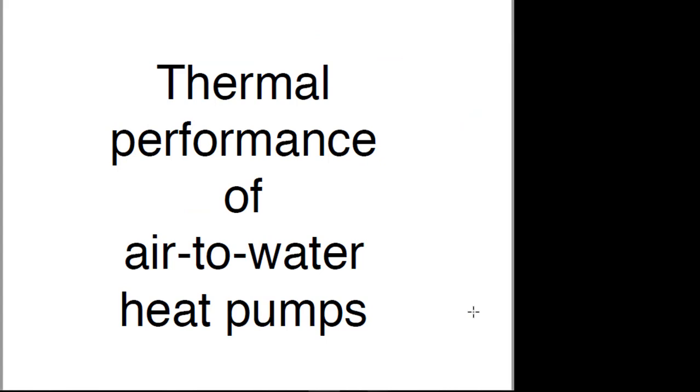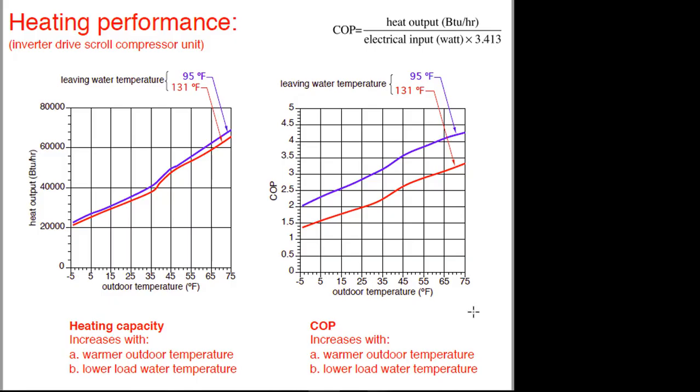I want to spend a lot of time on this. One of the things we've heard several times today: as it gets colder outside, both the heating capacity and the coefficient of performance of heat pumps goes down. Any manufacturer can provide you either tabular data or a graph showing this. Just to give you a typical idea, we're looking at heat output with two lines — one based on water temperature leaving the condenser at 95°F, which might be a very well-designed low-temperature radiant panel system, the other at 131°F. This is actually from a European product, hence the odd numbers. You can see performance going down from roughly 70,000 BTUs per hour down to just above 20,000 BTUs per hour.